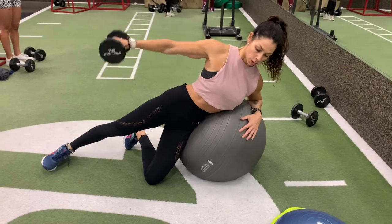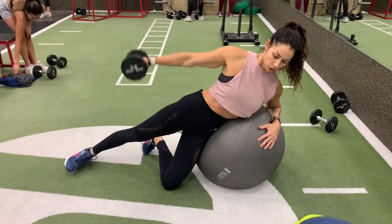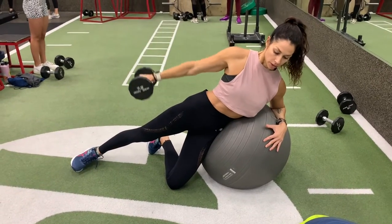Leaning dumbbell lateral raises. This move is best performed on an exercise ball, but if you don't have one, you could also use a chair or a stool.